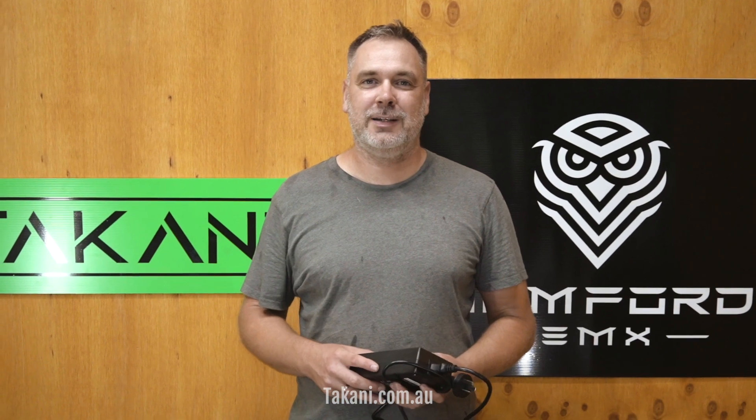Hey guys, it's Christian from Tercani Bike. I want to talk a little bit about battery charging and battery care. The battery is really the hard component of your bike — it's a really critical component and also the most expensive component. So looking after your battery, charging it properly and making sure that it's working alright and well positioned really goes a long way and extends the lifetime of your battery.